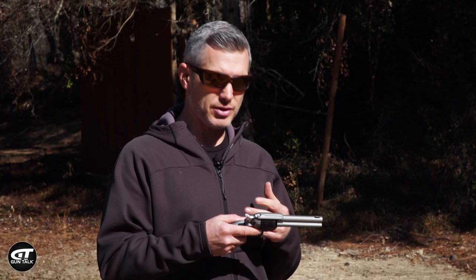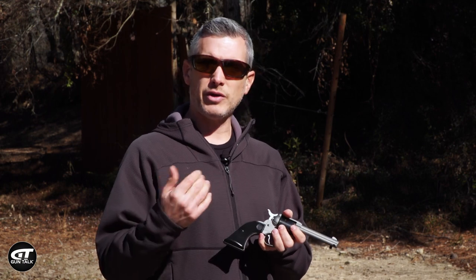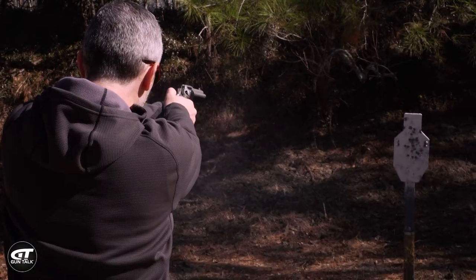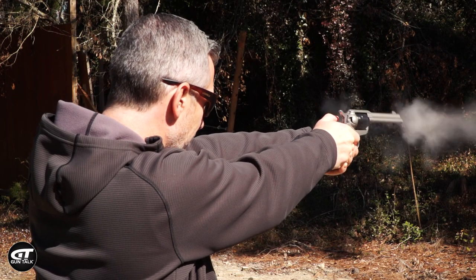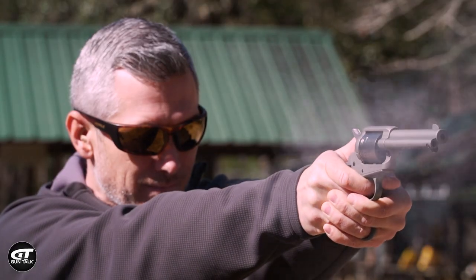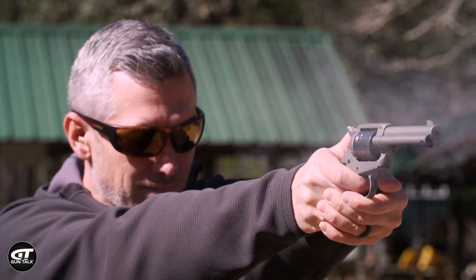Those are just a few tips on running a single action revolver. It's pretty fun and pretty easy — but loading and unloading it the right way will make it easier, a little bit faster, and you'll get more shooting in. I'll see you next time.